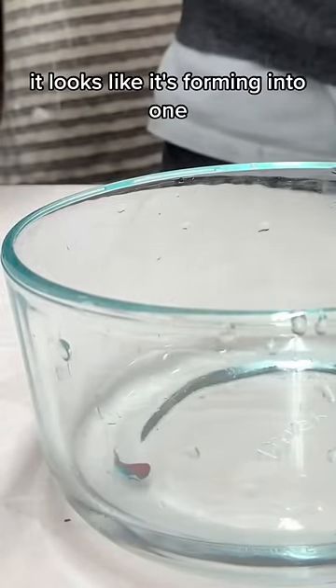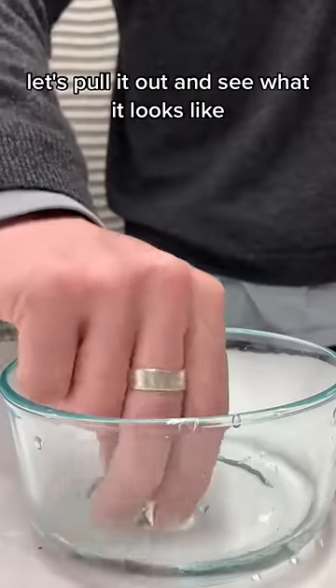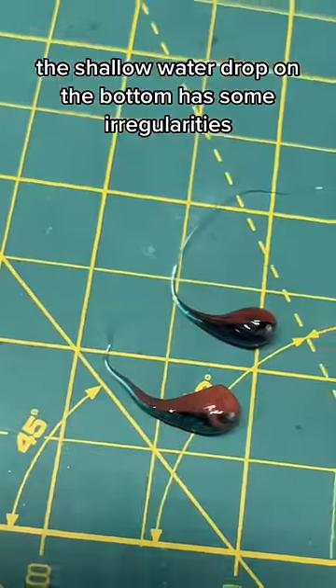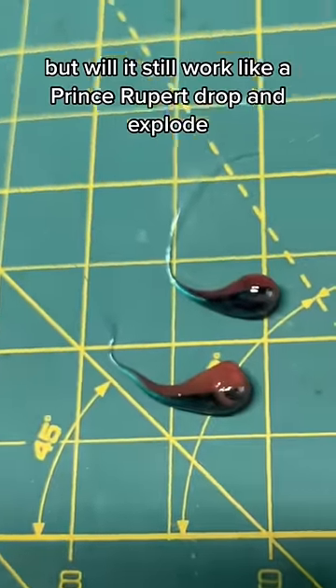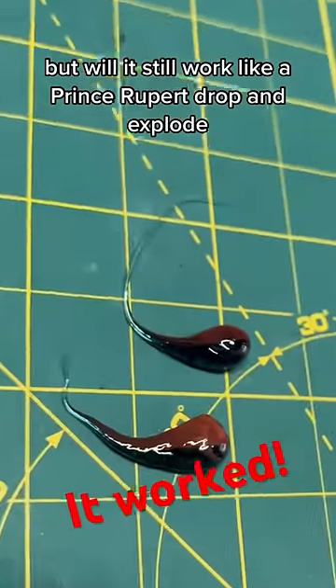It looks like it's forming into one. Let's pull it out and see what it looks like. The shallow water drop on the bottom has some irregularities compared to a standard drop, but will it still work like a Prince Rupert's drop and explode?